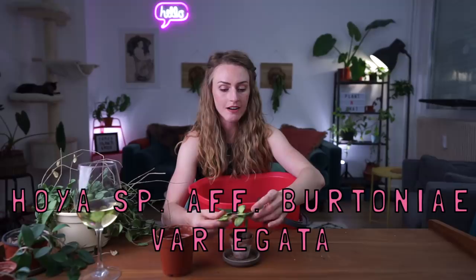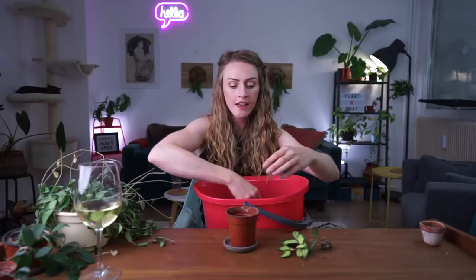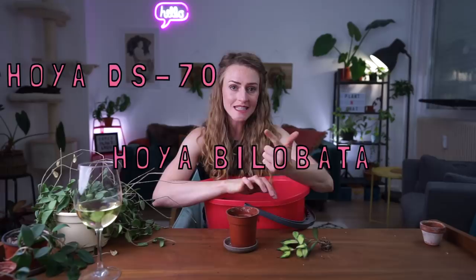This is my Hoya Species Affinity Bretonnia Variegata. I got this in Stockholm in March 2019. It's basically become so top-heavy that it has pulled itself out of its own little terracotta pot. There are three members of this family that are most commonly confused with one another: Hoya Bilabata, Hoya Dia Seventy, and Hoya Tsengiai.